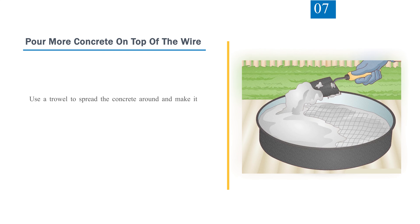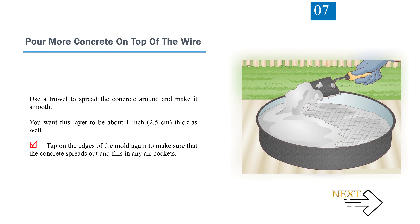Step 7: Pour more concrete on top of the wire. Use a trowel to spread the concrete around and make it smooth. You want this layer to be about 1 inch (2.5 centimeters) thick as well. Tap on the edges of the mold again to make sure the concrete spreads out and fills in any air pockets.